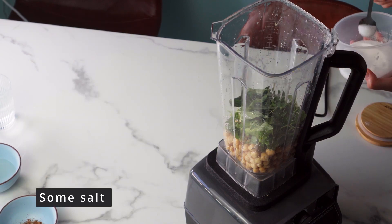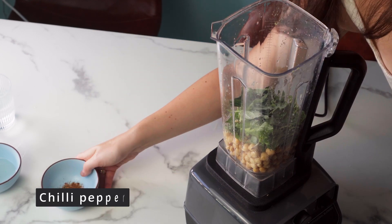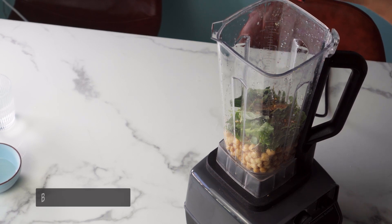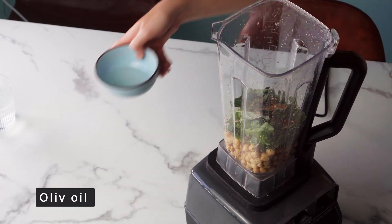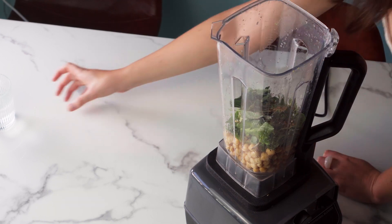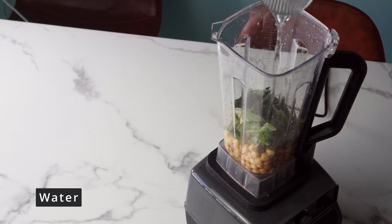Just remember to add some salt and pepper for flavor. At the end, add a little water so that everything mixes well.